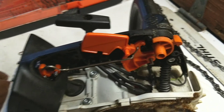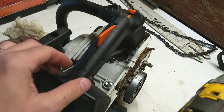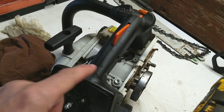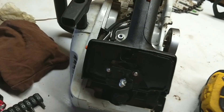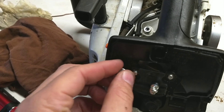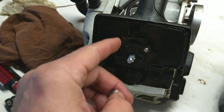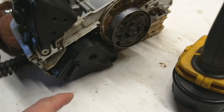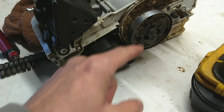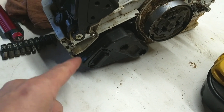Now that that's secure, we'll go ahead and put the other half of the handle back on with the three screws. Since the side cover is back on with the three screws, we'll go ahead and attach the air filter cover and then put the 5/16th nuts or 8mm — whichever — and tighten those two down. Then reattach the air filter and then the back cover. Before I put the bar, chain, and cover back on, I'm going to take this little screw out and check the spark arrestor screen just to make sure that's not clogged up either.